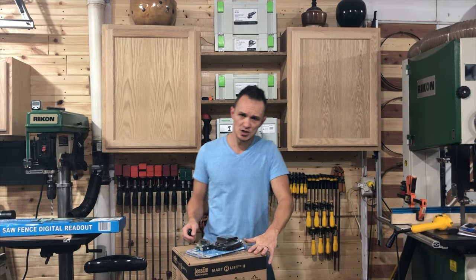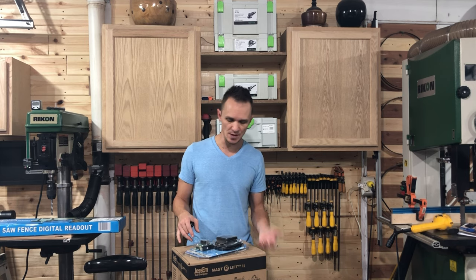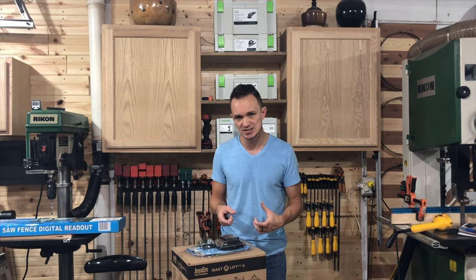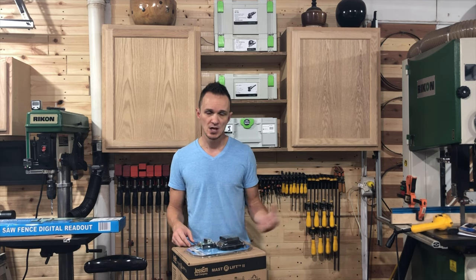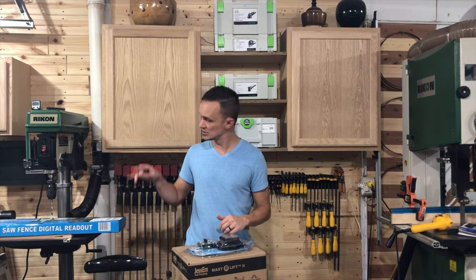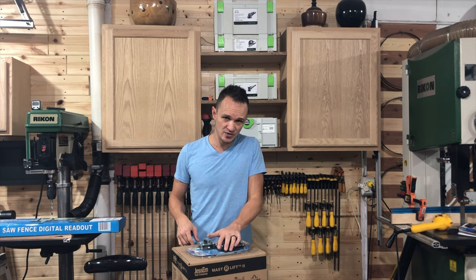So today's video — if you watched my last video — we are doing a series called Wixify Your Shop. What that is, is we are installing as many Wixi digital gauges as we can on the tools in my shop. Last week we installed one on the drum sander, the week before we installed it on the drill press here.